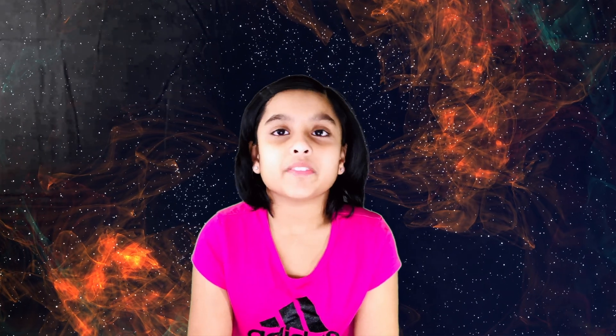Hello friends, my name is Aritri. Welcome to Aritri's Planet. Aritri's Planet is where I show you science experiments, metrics, robotics, coding, art, and many more.